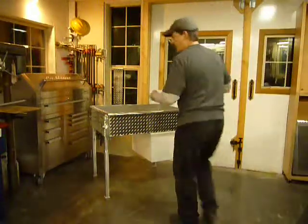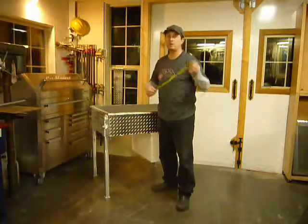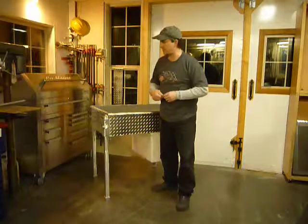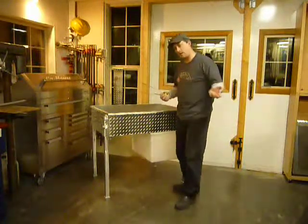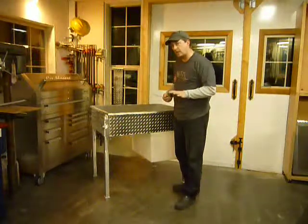Hey Kettle Corn Cousins, this is Mitch, your Kettle Corn Cousin, welder fabricator at KettleCornSupplies.com. This is a table. You've seen many of my tables, but this is a little bit different. I've never built one quite like this.